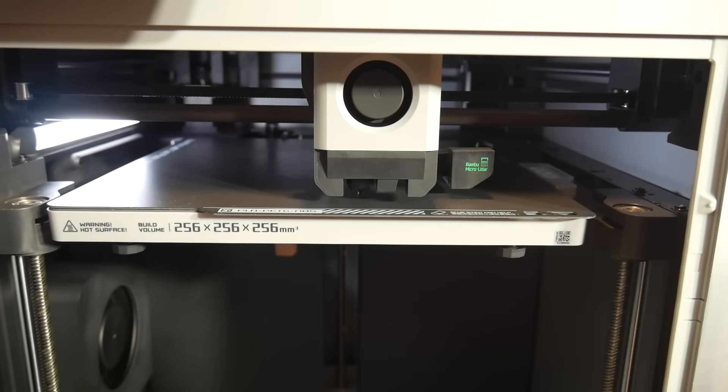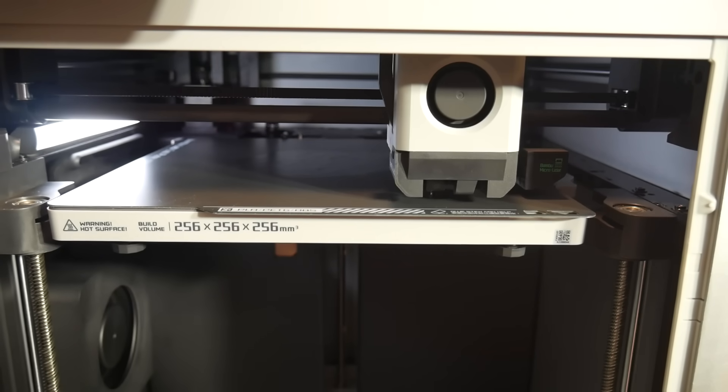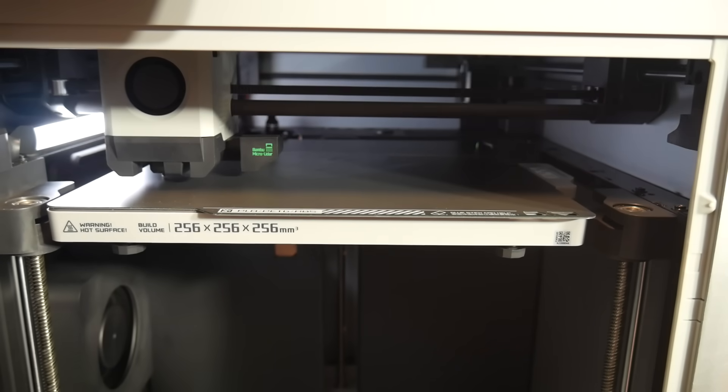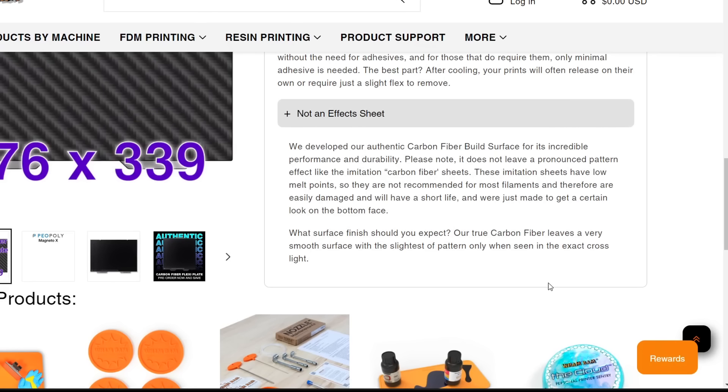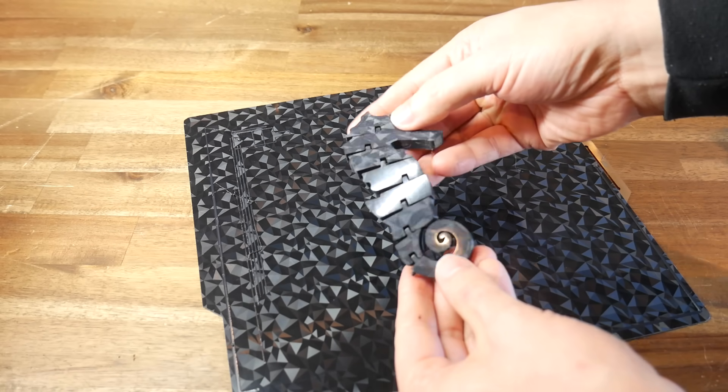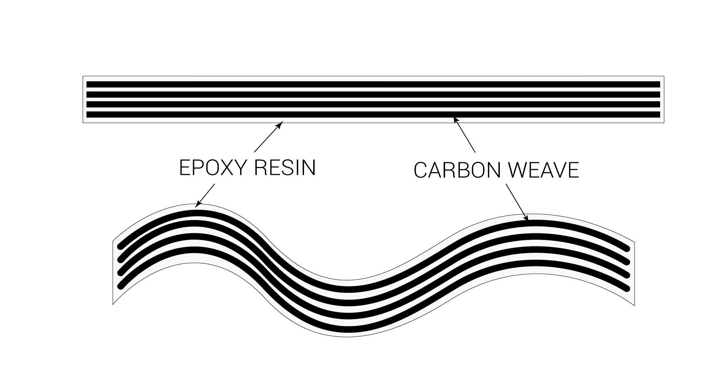For instance, on a Bambu Lab machine the nozzle touches the bed for ABL at 140 degrees, and for nylon the temperature will be set to 260. One thing to stress is that this is not an effect sheet — it won't leave the carbon fibre twill weave pattern behind like a PEO or similar sheet would. Remember that the carbon weave is encased on the inside.